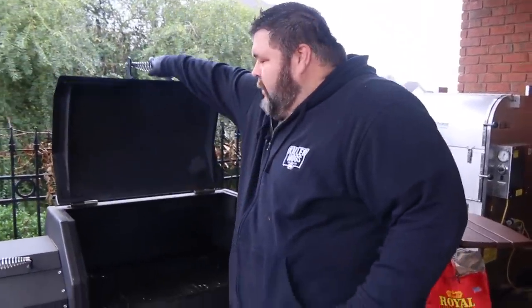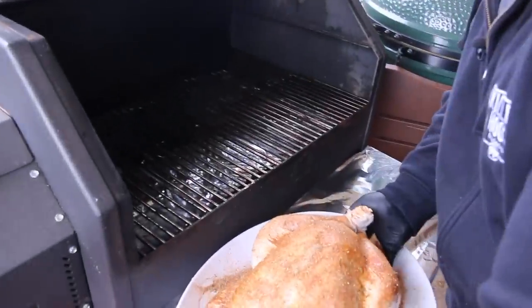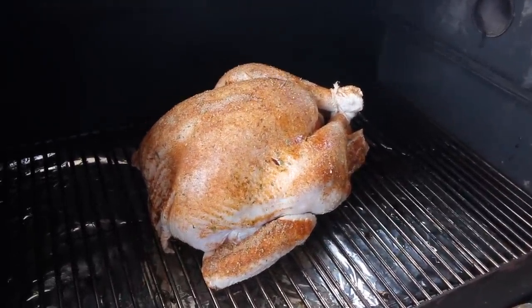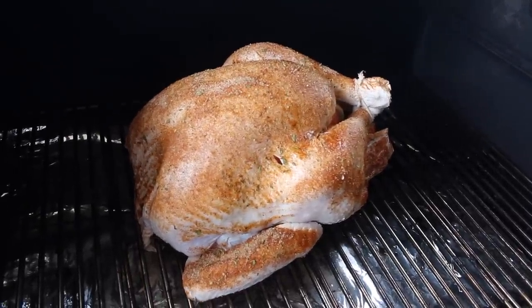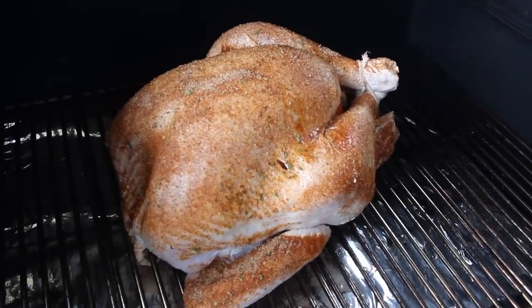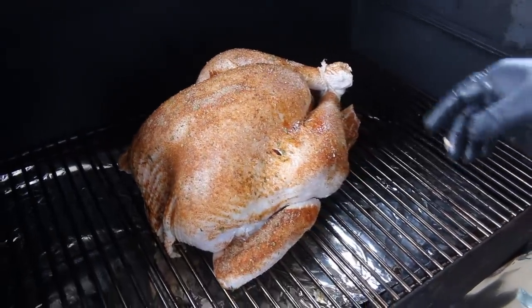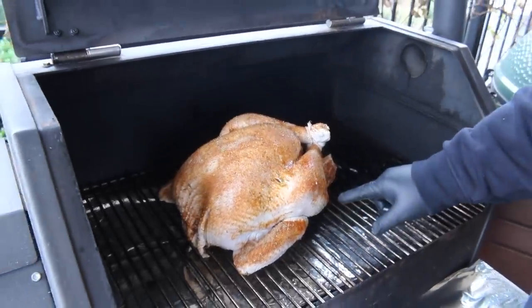We're cooking this turkey on my Yoder smoker, fired up with some pecan pellets running at about 300 degrees. You can cook a turkey on just about any kind of smoker — you just want to keep those temps up so the meat gets done evenly and the skin comes out really good. We'll set the turkey right on the cooking grate. We don't want the skin to get too dark, so we'll spray it with cooking spray as it starts browning. It'll take about three and a half hours, but we're really watching internal temperature — 165 in the breast and 175 in the thighs and legs.